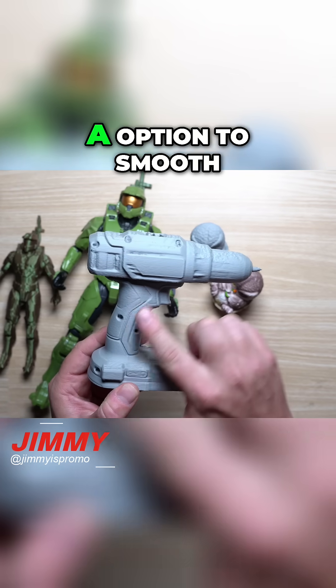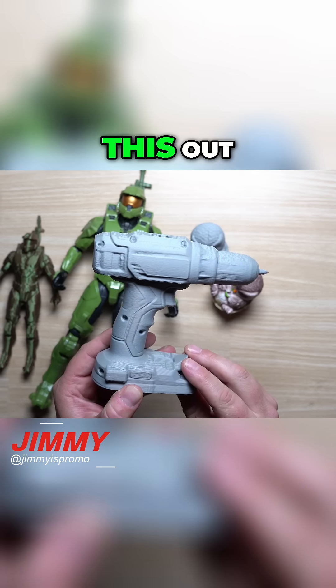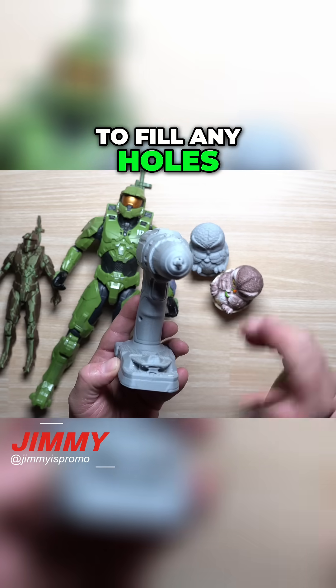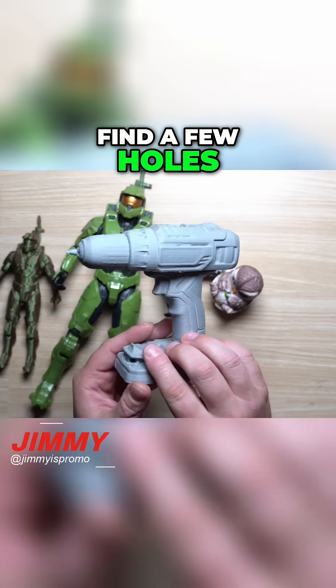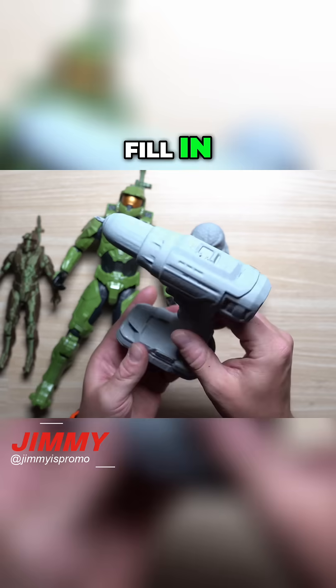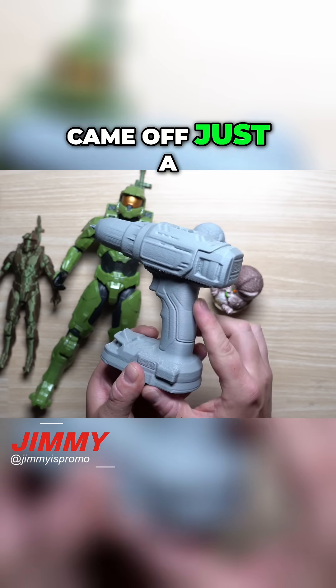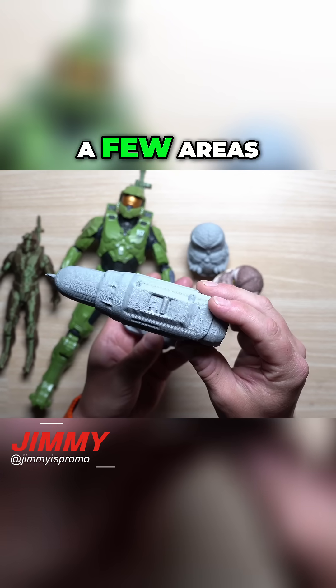There is an option to smooth the model out. I did use the option to fill any holes, and it found and filled a few, but if I had also applied the smoothing option, I think it would have come out a little bit better in a few areas.